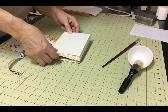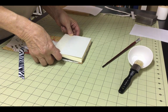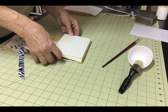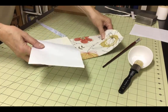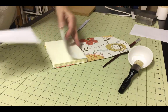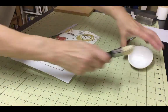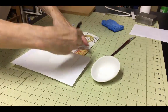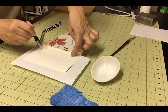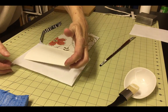Place the glued side of the text block onto the appropriate part of the cover and press down to get a solid seal. Do the same process to the other side, being sure to place a barrier paper between the endpaper and the rest of the text block. Once you have an even coating of glue, attach this side to the other cover.